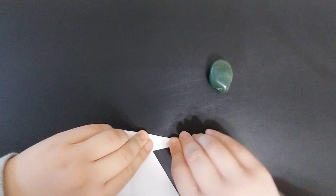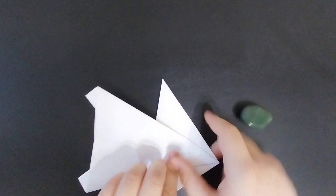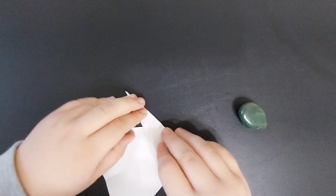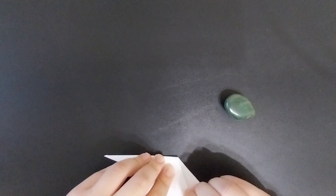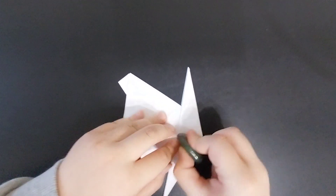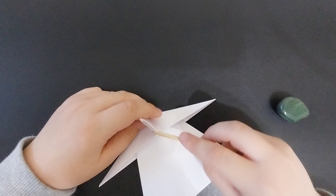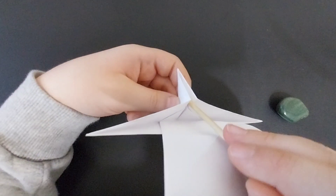Turn the model over, then grab and fold this flap like this. Then you're going to fold the flap over a couple of times, and then squash fold it. Don't forget to squash fold the flap inside as well.